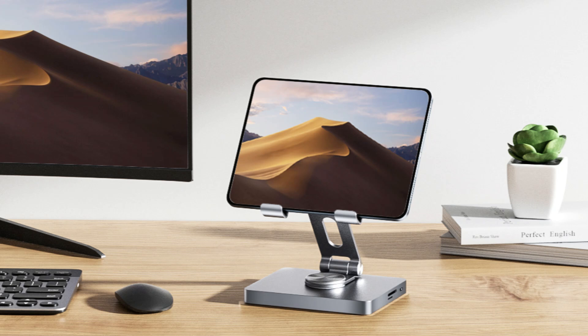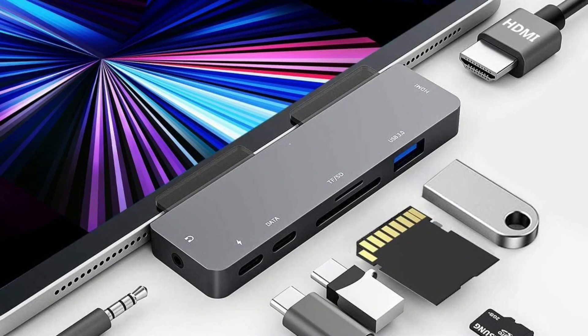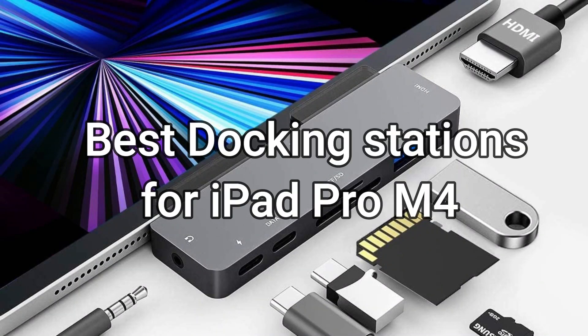Are you looking for the best docking stations for your iPad Pro M4? Look no further. We've put together a list of high-quality docking stations that will improve the usefulness of your device.